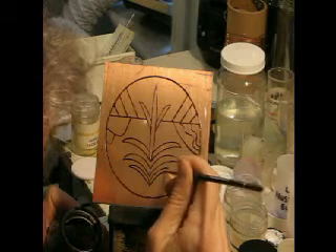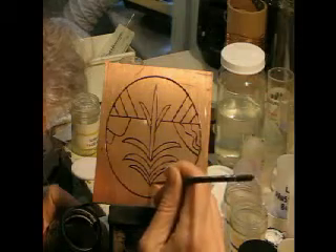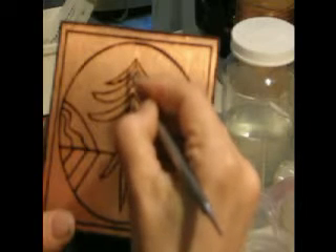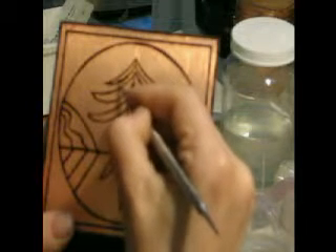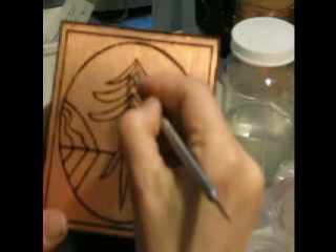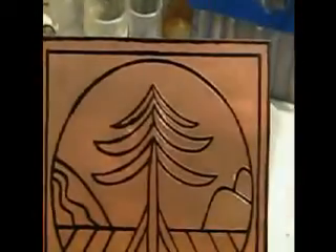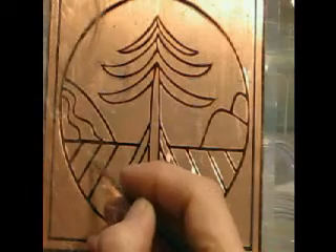Then I heat the piece and that activates the rosin in my resist mixture so that it adheres really strongly to the metal. Here you can see how rough it is, but what I do then is the second day I take a scribe and go along the edges of each line and refine them and make sure that they're perfectly smooth. Here you can see the piece is scribed on the right hand side and not scribed on the left hand side, so you can see the difference that it makes, but it's quite time consuming to do the scribing.